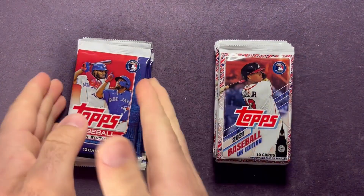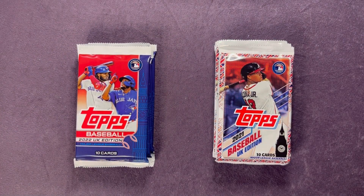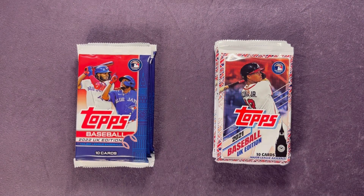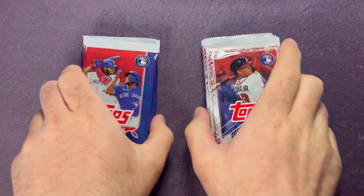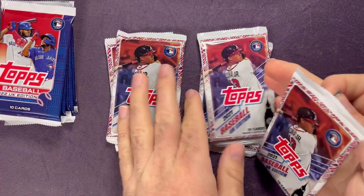We'll start with the 2021 and then get into 2022. If you've seen the previous video on the channel, I opened up these and one had an Allen and Ginter and also a Topps Platinum hobby pack — pretty cool to find. Check your Walgreens. I wanted to grab them all because UK edition baseball is tough to get a chance to rip. I love the parallels I hit in that one — go back and check that video out. Here we go, let's get right into it.